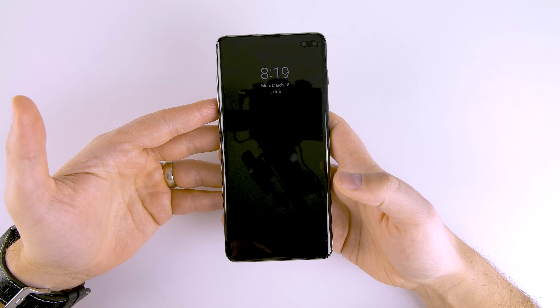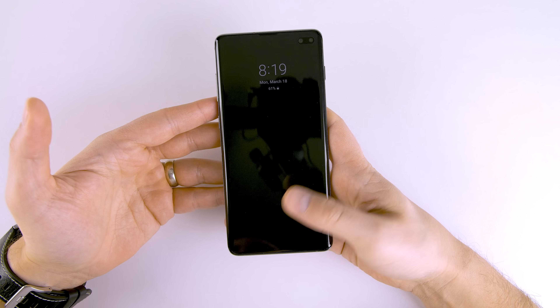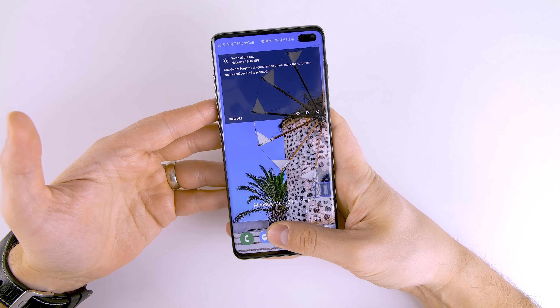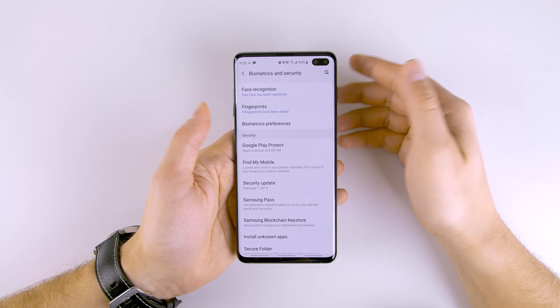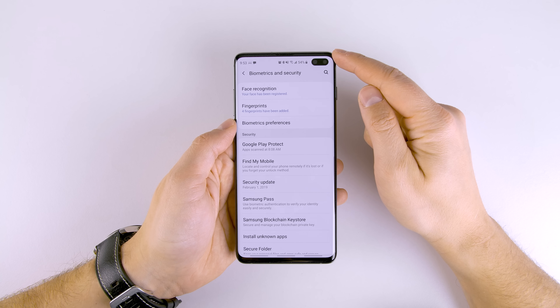Alternatively, you could try to get really good at knowing where the fingerprint sensor is while your phone is in your pocket — so you put your finger right on the sensor in your pocket, and by the time you pull it out, you're already unlocked. I think that's gonna be a lot harder to do, but if you can pull that off, good for you.